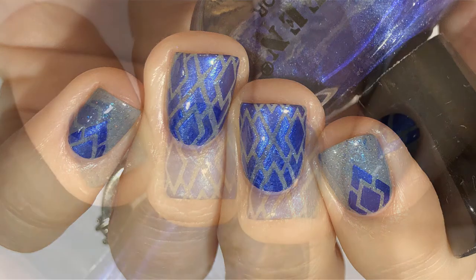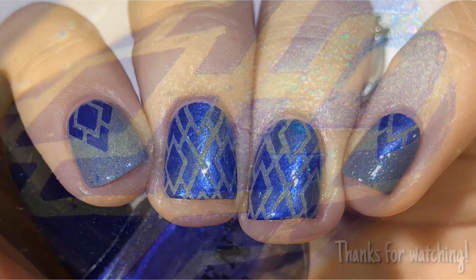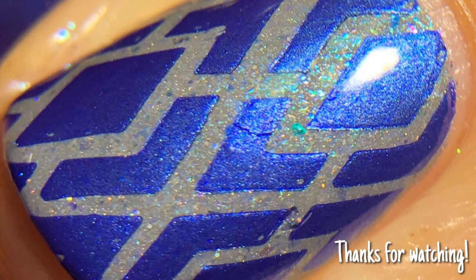And that's it for this look! I really love how it turned out. Let me know what you guys think down below. Thanks for watching, bye!